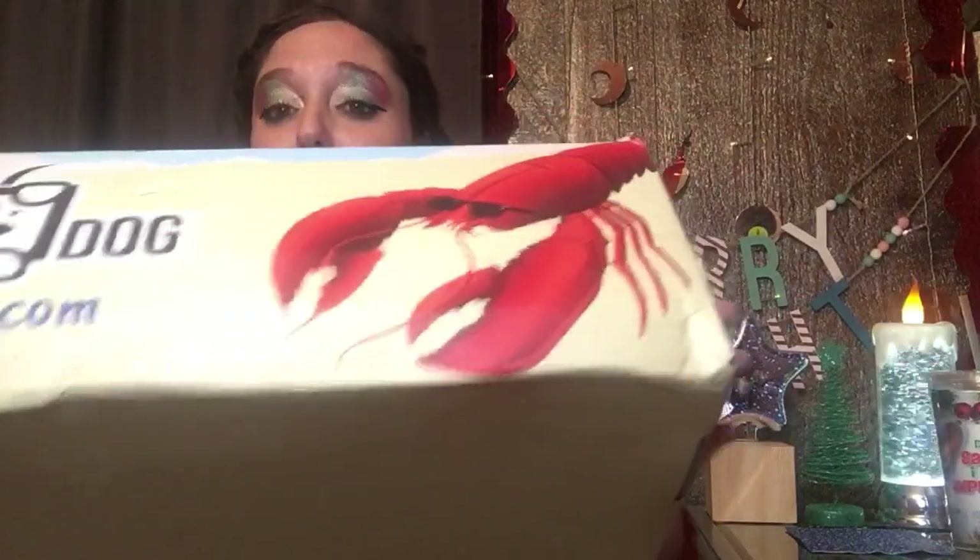I use these to store things like my YouTube stuff, makeup, whatever. Really thick, good, sturdy box — you can stack them. These would be great even for Christmas ornaments and things like that because they're a really good sturdy box.